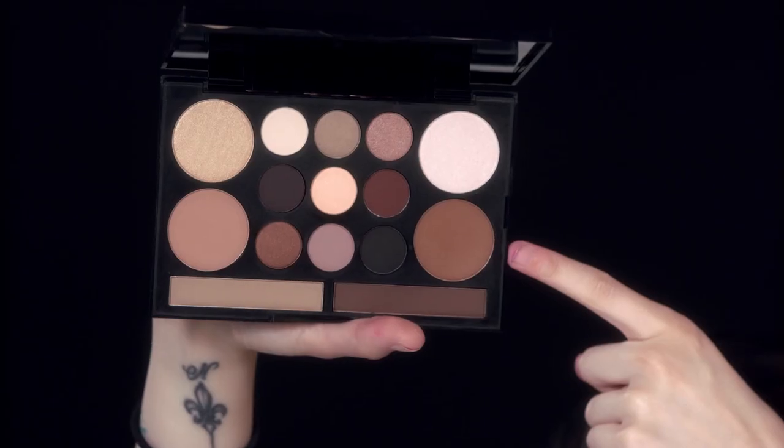So using shade number 13, I'm going to go in and contour at the base of the cheekbones, at the slope of the nose, at the temples, and at the jawline.